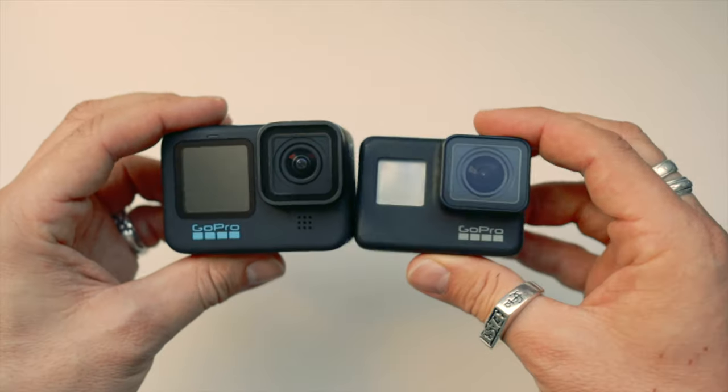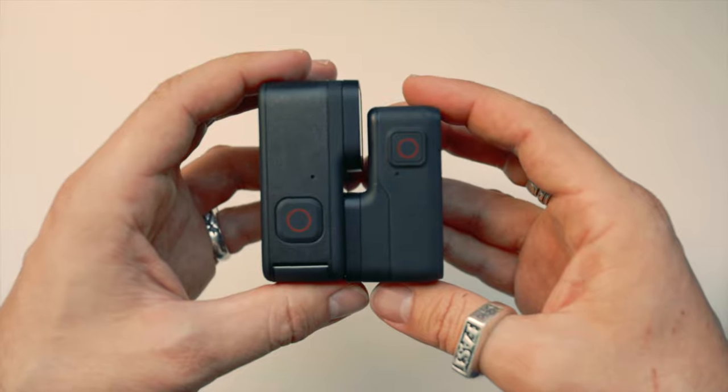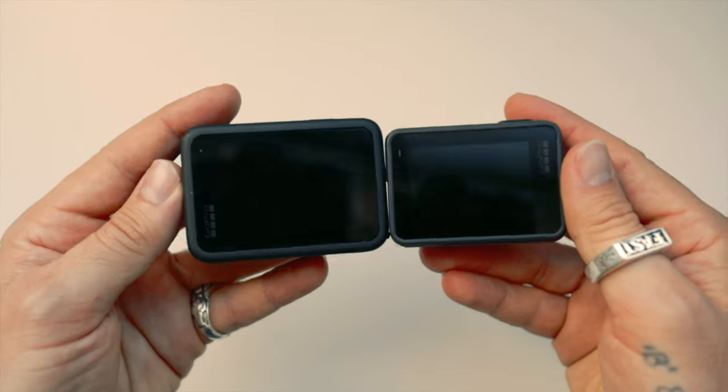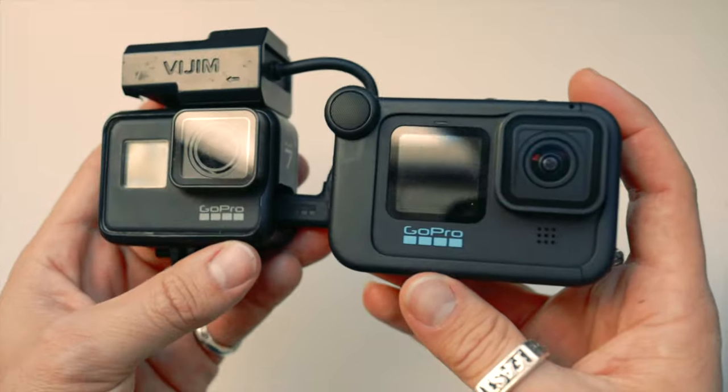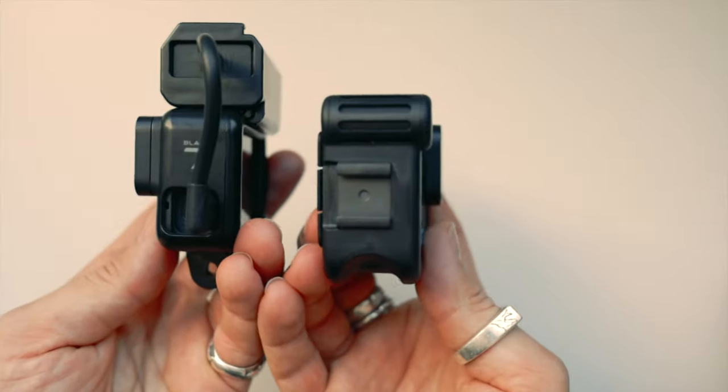The size of the Hero 10 is definitely bigger than the 7, but is pretty much identical to the Hero 9. I'm a massive fan of the larger screen — being able to navigate through the menus makes it a lot easier. The weight of the Hero 10 with the media mod feels pretty similar to the Hero 7 with the adapter on, just far more streamlined and tidy.